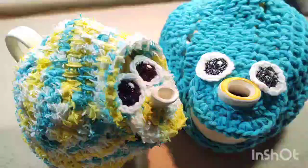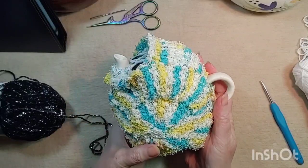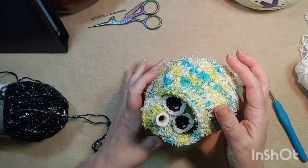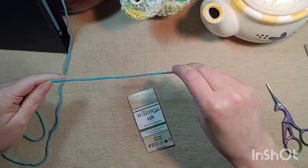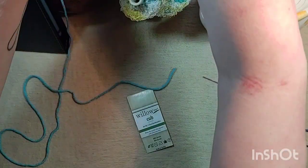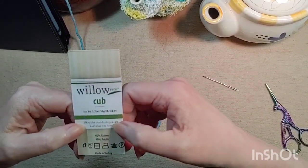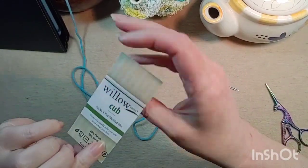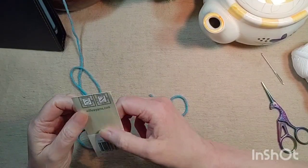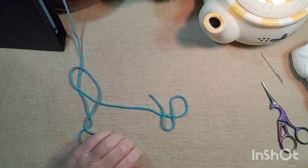I'm going to make a tea cozy for a teapot that looks kind of like a shell, and this is in Tunisian. I'm going to use the actual color of the yarn for the body. Since I'm going to be using Tunisian, I need to go a hook and a half at least, if not two, larger. This is Willow Yarn's Cub — it's 60% cotton, 40% acrylic. The hook is a 6mm hook, so I'm going to use a 10mm hook.